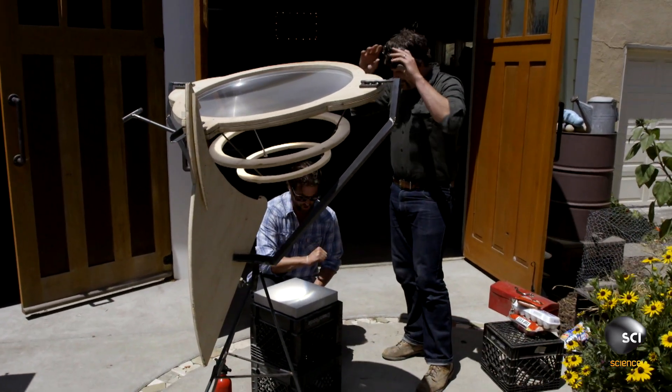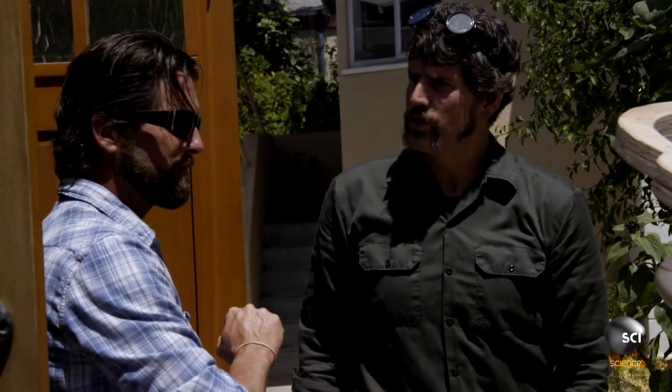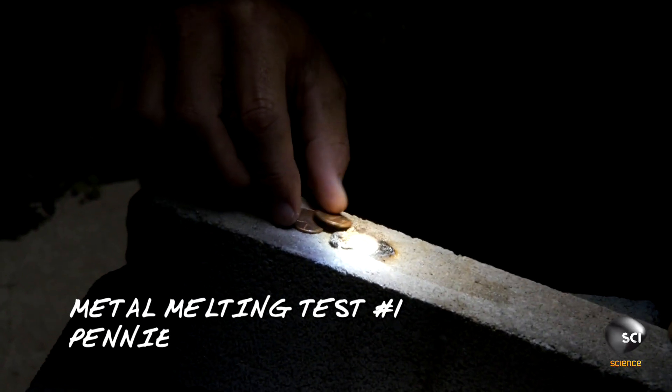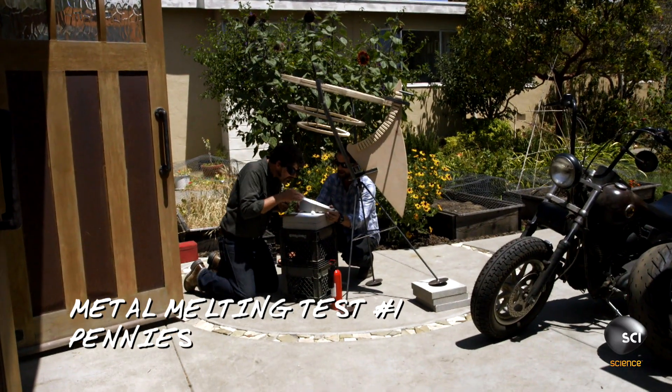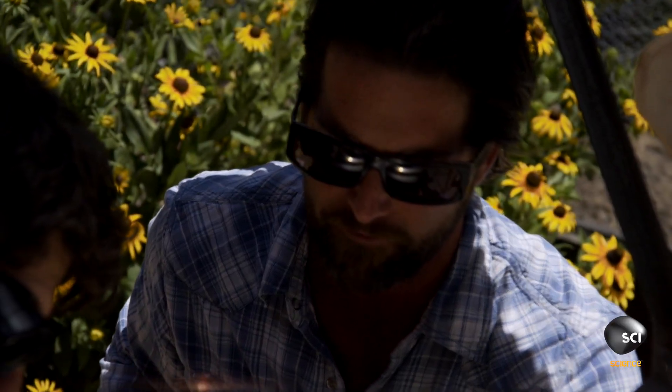Don't put your hand in it. Holy cow, dude. If someone had a torch going, would you go up and go 'ooh'? Dude, that is insanely hot. Look how fast. Look at that — it's totally liquefied.